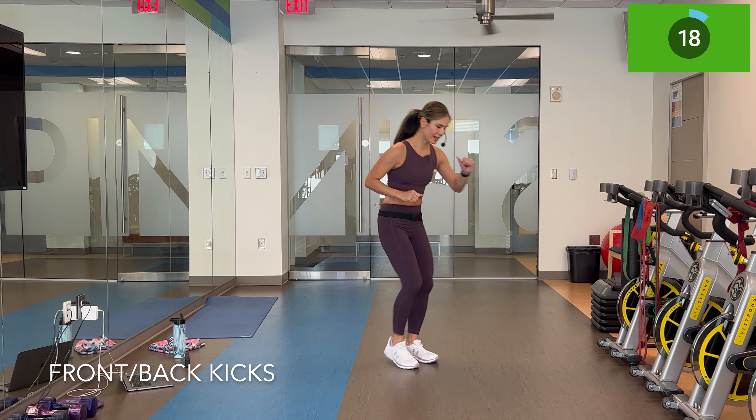Lateral skaters — you can have a hop, you can stay low and make it bigger. You decide. If you're doing what I'm doing, I'm staying low the entire time and really reaching that toe back. If you want to keep it a little higher and shorter, you can do that. Pick what you like — you can mix and match, maybe every other round do something different.